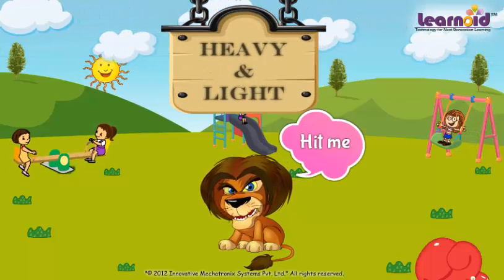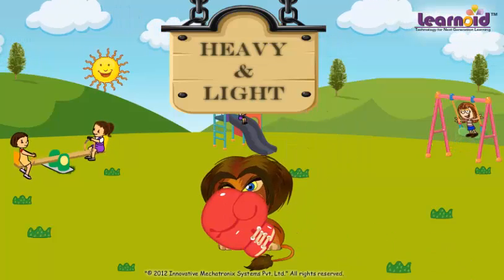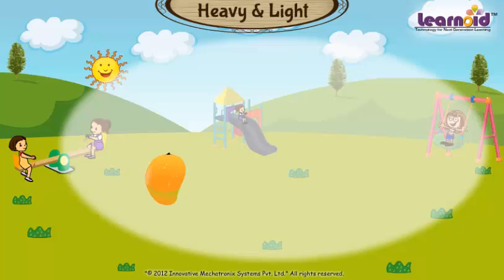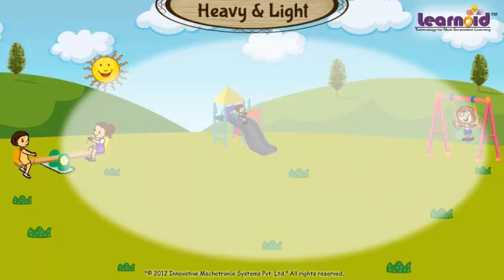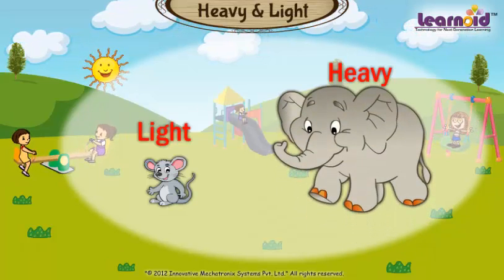Today we will learn about heavy and light. A mango is light and a water balloon is heavy. A mouse is light and an elephant is heavy.